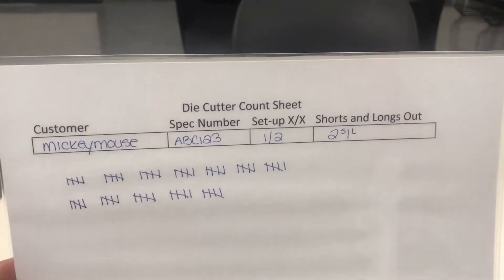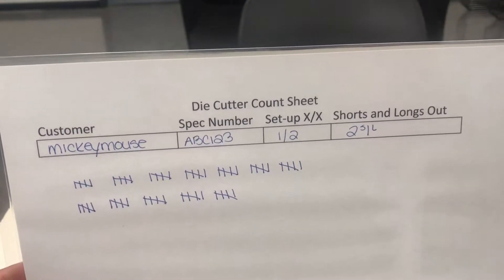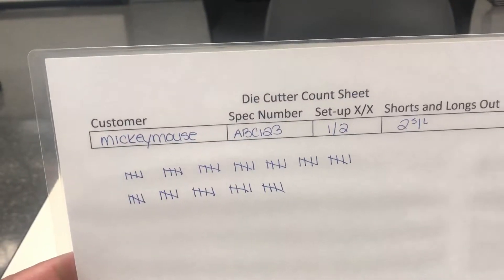Good morning viewers. Today's improvement: at the die cutter we're going to add a count sheet. We actually were using a tablet and counting before, but now we're going to add an actual count sheet.